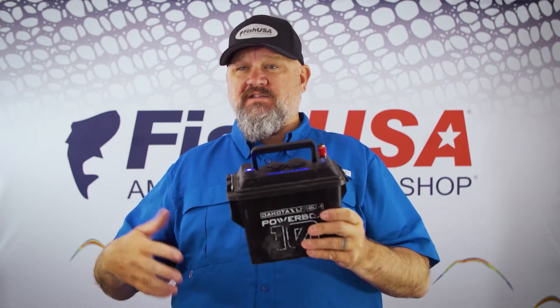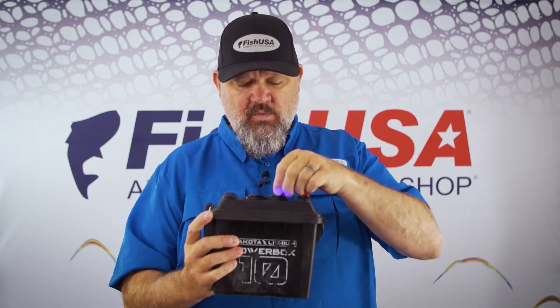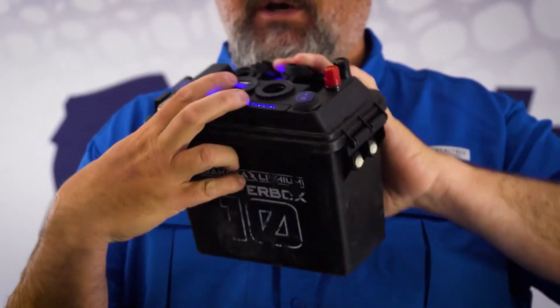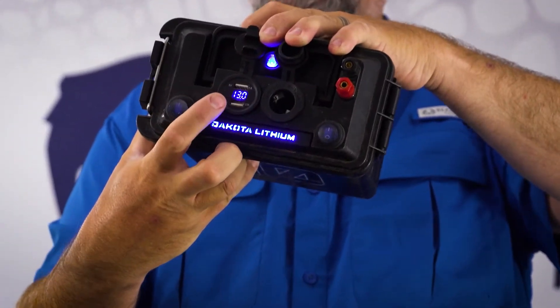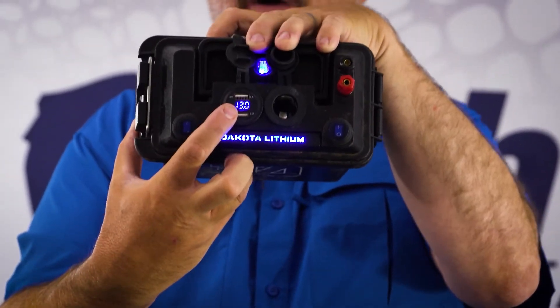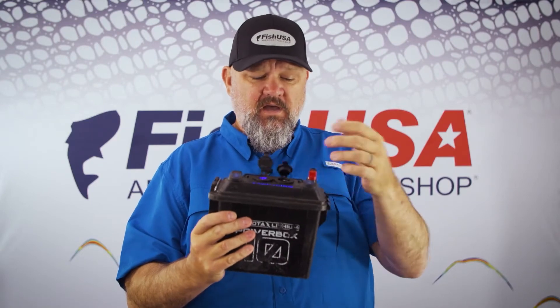That way you've got plenty of light to get ready in the morning or to find something inside your kayak. It's also backlit, and one of the really cool things is it even has a built-in voltmeter right on the top that tells you how much remaining power you have, so you never have to guess how much power you have left. That's a really nice touch from the folks at Dakota Lithium in this power box.